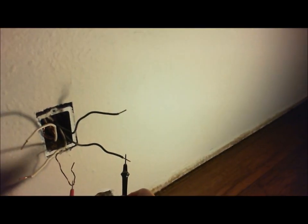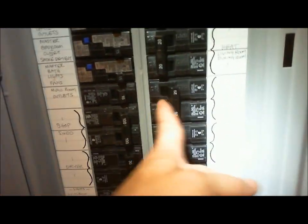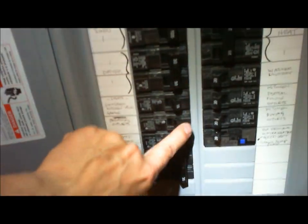And the line that goes to this outlet is 110. Now that we've determined the voltage to each of the lines, let's turn them off — there's the heater, and here's the outlet.